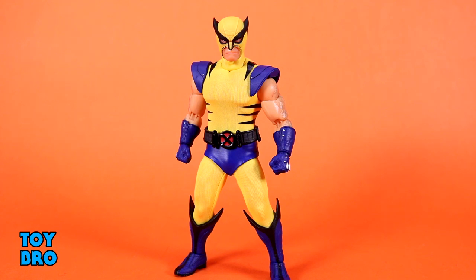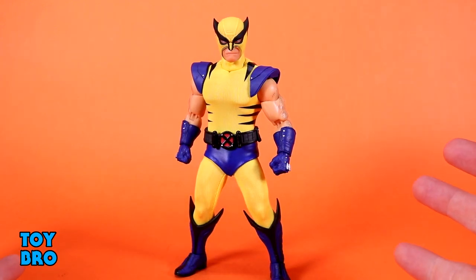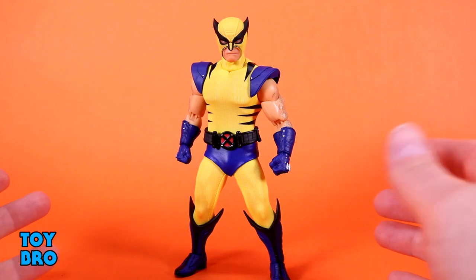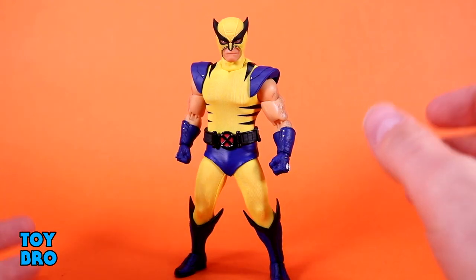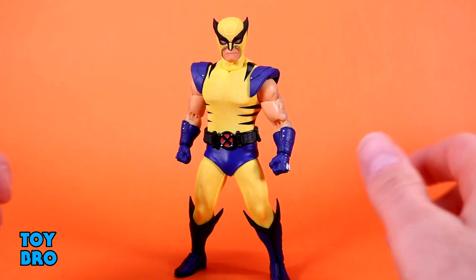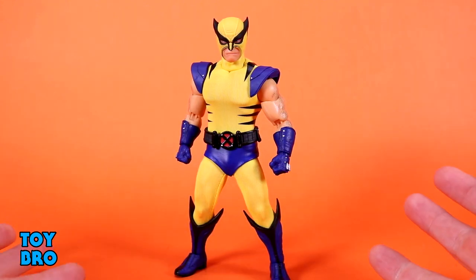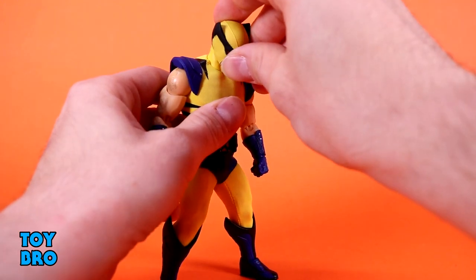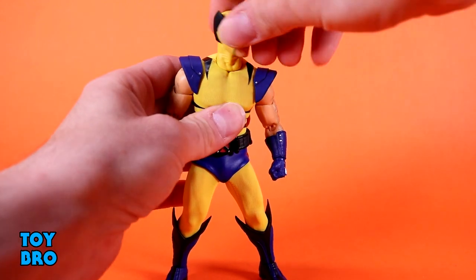Here we go — out of the package, our Mezco One:12 Collective Tiger Stripe Wolverine. A figure that's had my attention for quite a while, mostly because there's like a million and one accessories in this box. They're trying to make this the ultimate Wolverine — the last one you'll probably need to buy. It still feels like a pretty normal Mezco figure; I don't see anything exactly unique. I don't think I've ever reviewed a Marvel Mezco, but it's pretty normal — no real surprises here.